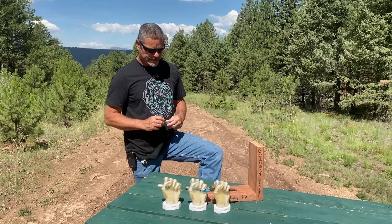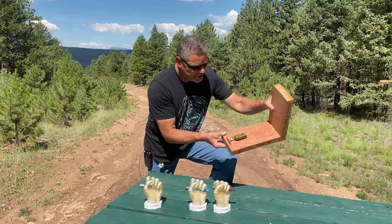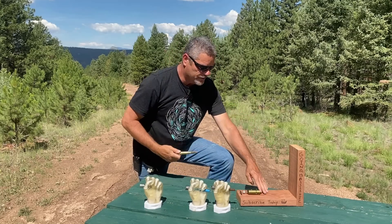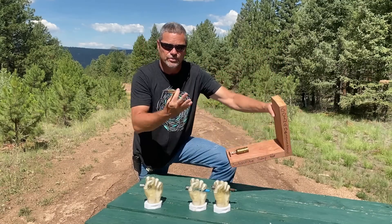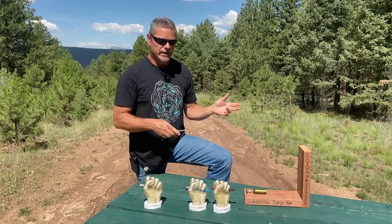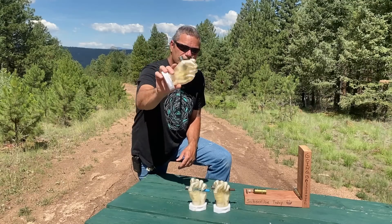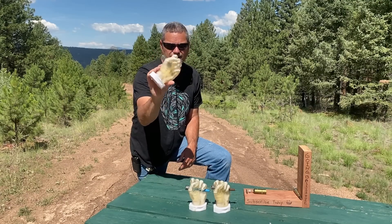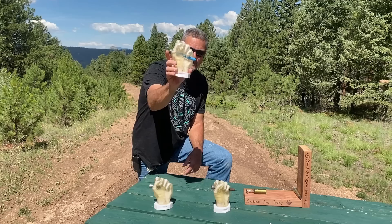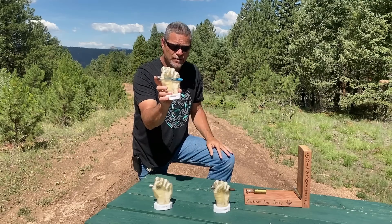We're going to set off three different rounds into these hands using our jigs. First is a 50 BMG — pull the pin, it should go bang. Next is a 12 gauge buckshot round with nine pellets going about 1,400 feet per second. Then we have a 50 BMG training round — all plastic, going about 4,000 feet per second.